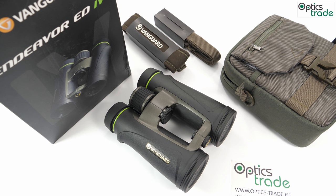Let's first introduce the company. Vanguard is a well-established company founded in 1986, with its headquarters in China. It also has business units around the world, including the US and Europe. It is mostly known for producing high-quality accessories for photography and video, but they also offer sports optics — binoculars, rifle scopes, and spotting scopes. Innovation, reliability, and highest quality manufacturing make their products praised all around the world.